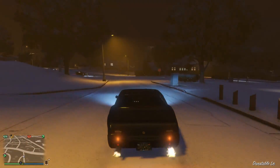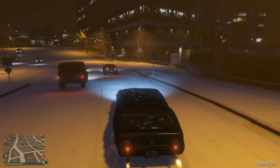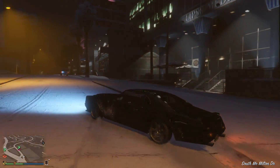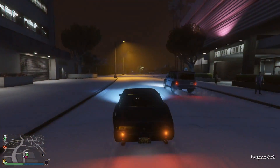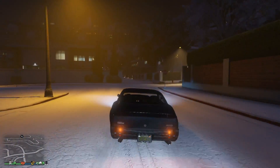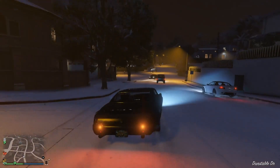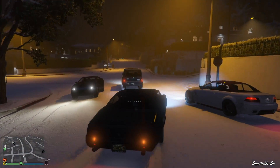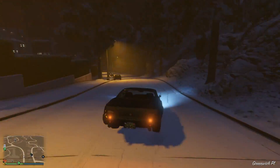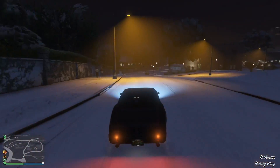Alright, now that we got that out of the way, let's see how it handles this hairpin. Really digs in. Oh! A three-car halt? Let me through. Airtime! Dude, this car is impressing me. It's a lot funner than I was expecting it to be.